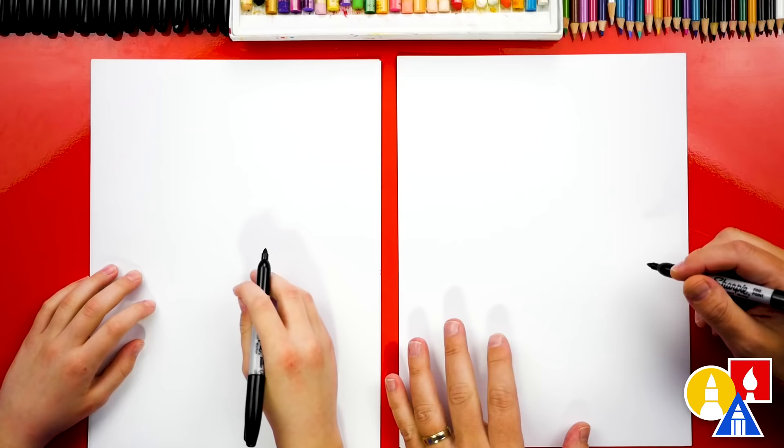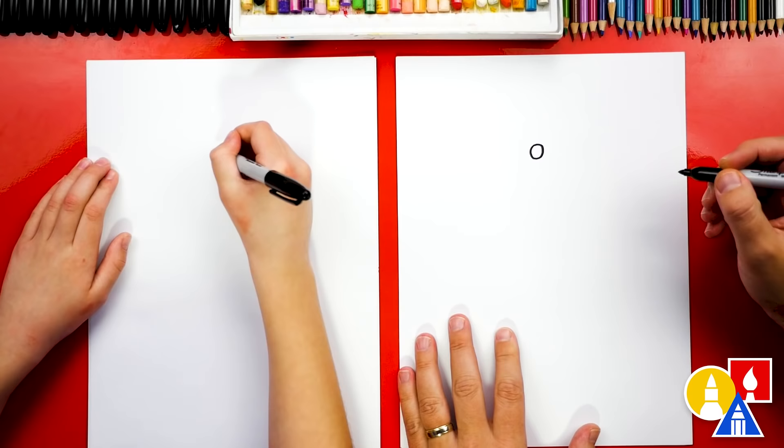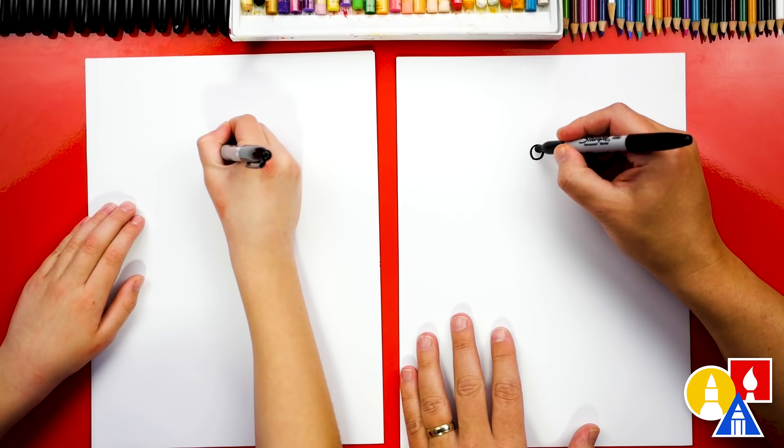Let's first draw our seahorse's eye up here in the middle of our paper towards the top. We're gonna draw a circle like that. And then we can also draw another circle that's smaller in the top right. And then let's color in the big circle but leave that little circle white.